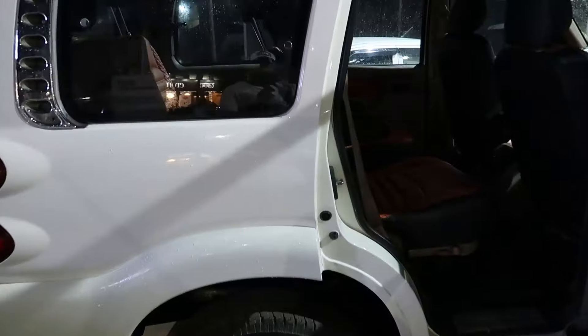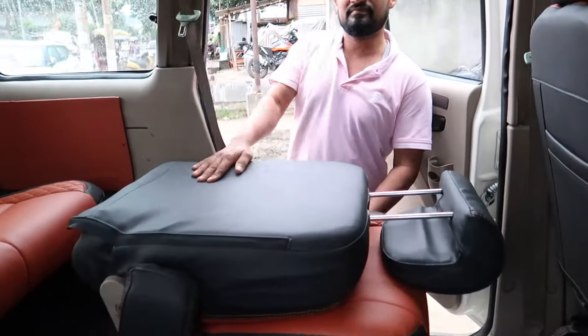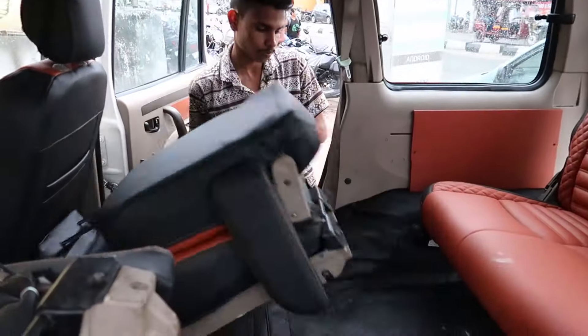This car has been completely rebuilt and its finishing is very difficult. The main highlight is the Captain Seat. This is a 7-seater car and it has been converted to a 7-seater car.